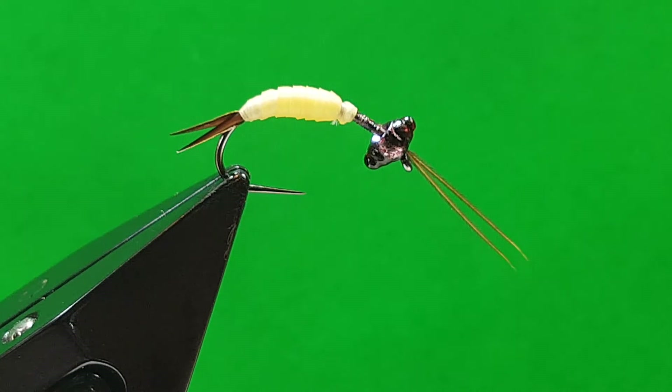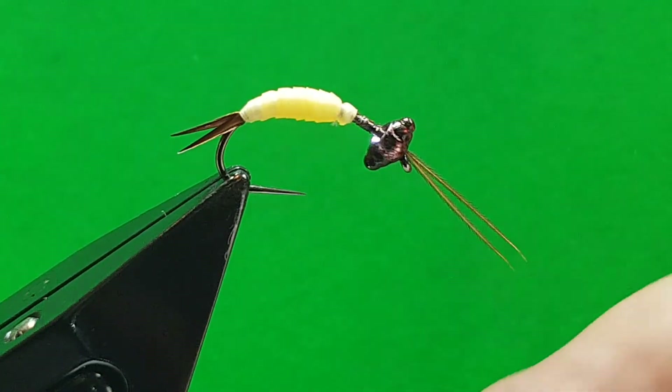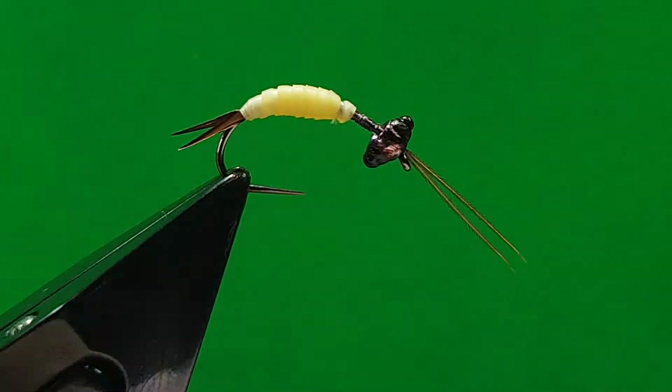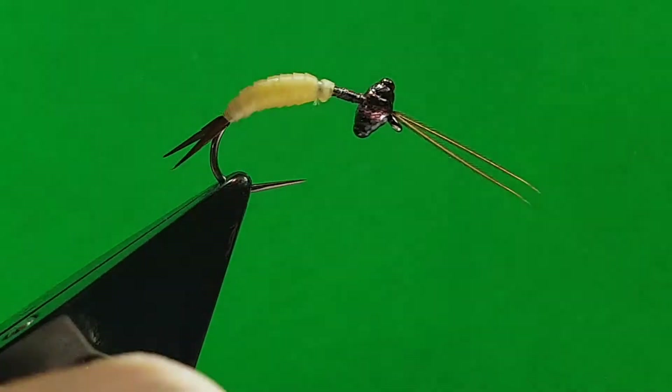Cut a wee V at the tying end point, not too deep — you just want a wee point on it, just enough to catch your thread in. Bring the hook up a bit to make the tying end angle better.